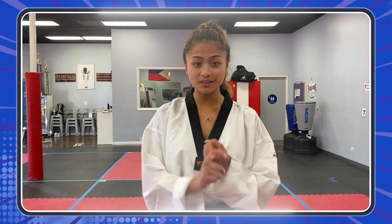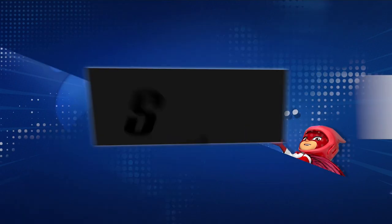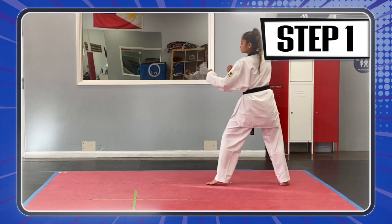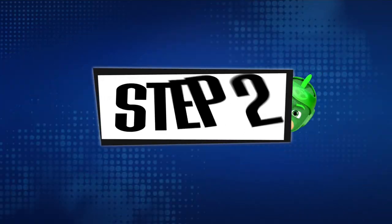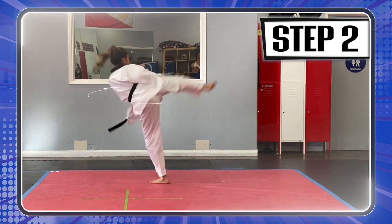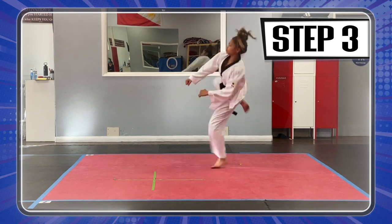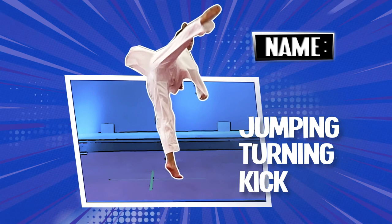Okay, heroes, so we warmed up, we stretched, and now it's finally time to learn how to do the jumping turning kick. Let's go! Step one! Here we go! Step two! Step three! All right! Let's go!